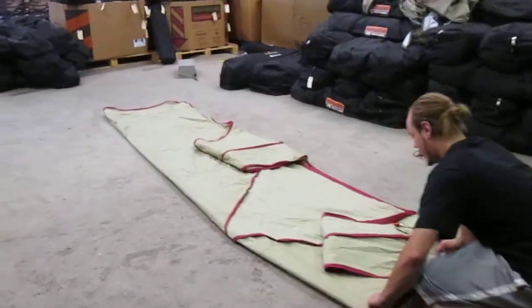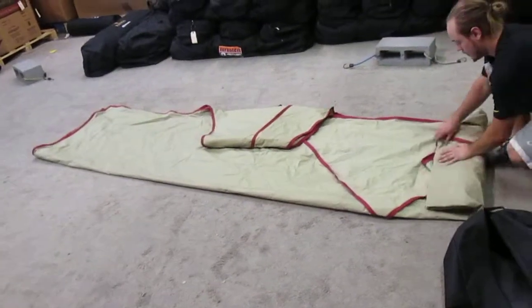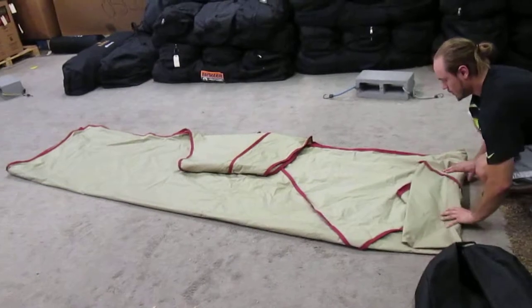Start from the back end, fold, fold, and then just roll it up.